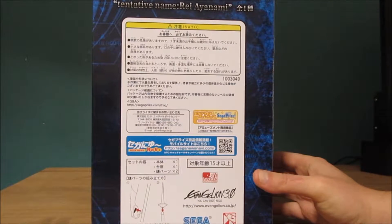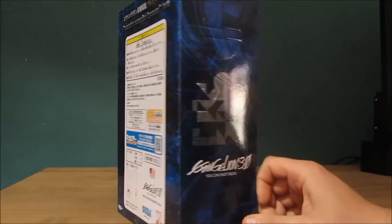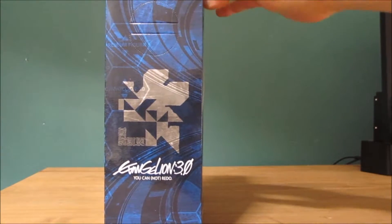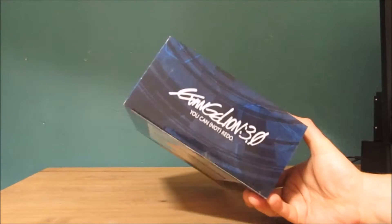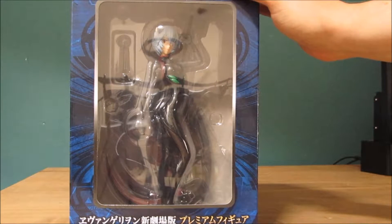Also from the maker Sega. I've noticed Sega is doing very well for figures in Japan. Their line is extremely detailed and extremely well made. On the other side you get the same as the other side. On the top it's just Evangelion 3.0, on the bottom the same. So I'm going to open this up and show what you get inside the box.